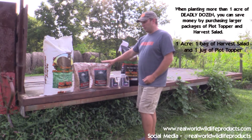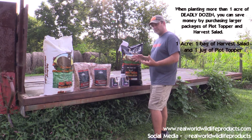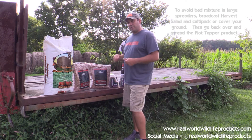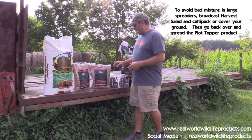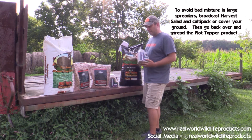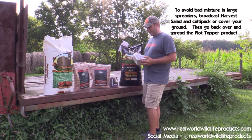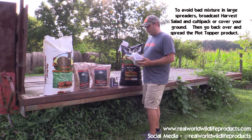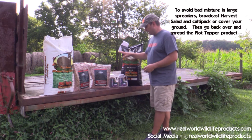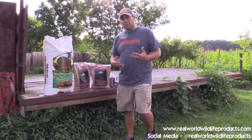One thing to understand: if you have more than one acre to plant with deadly dozen, it's actually cheaper to buy plot topper and harvest salad in the bigger containers and mix it yourself. But be cautious — with a small batch like this I can put it in a hand seeder and keep it mixed properly. If I dump a full jug and a whole bag into a big gravity or drag-behind spreader, I won't keep that mixture — I'll end up with heavy seed in one area and light seed in another; it won't stay mixed as you're driving and bumping around the field. If you want to mix these two on your own, we recommend broadcast seeding the plot topper, culti-packing and disking it, then coming back and putting your harvest salad on top of it.